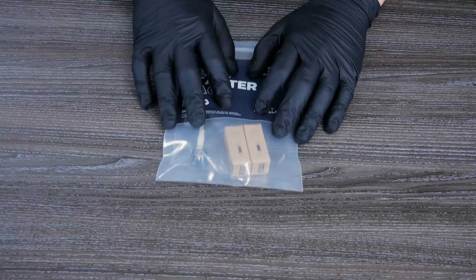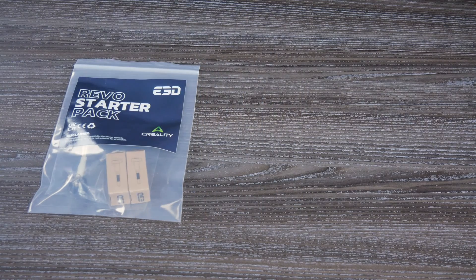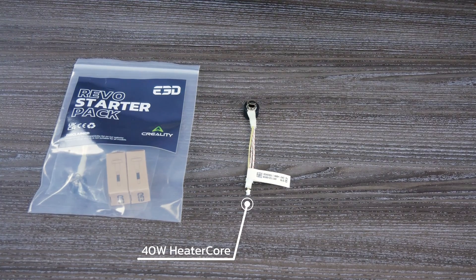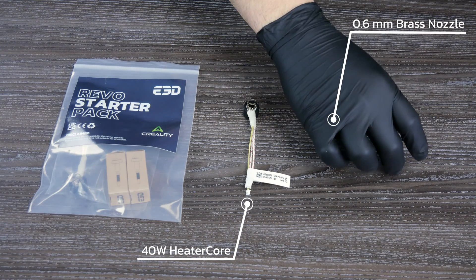The final starter pack is designed for use with our RIVO Creality Sprite cold side. It comes with two brass RIVO nozzles plus a yellow 40 watt heater core. The only difference between this kit and the standard Creality one is that it has a special Sprite connector.